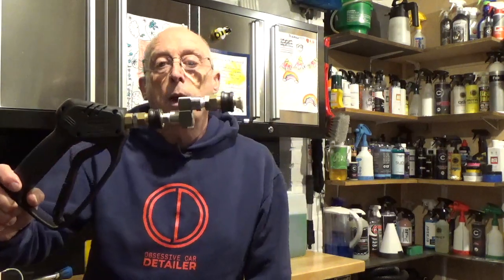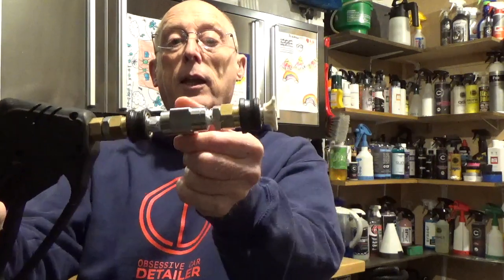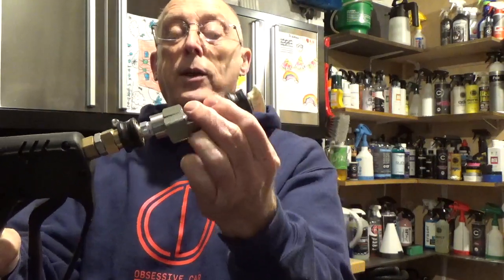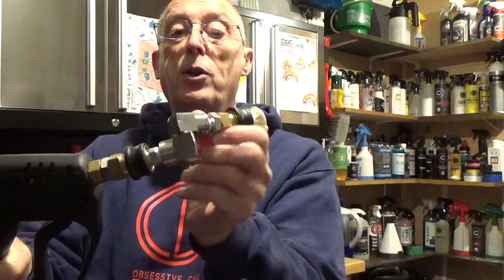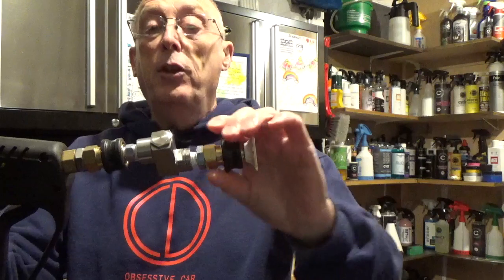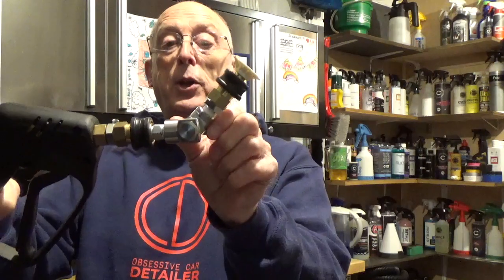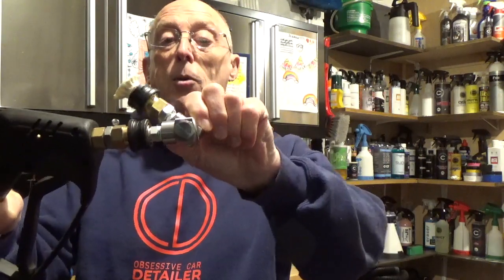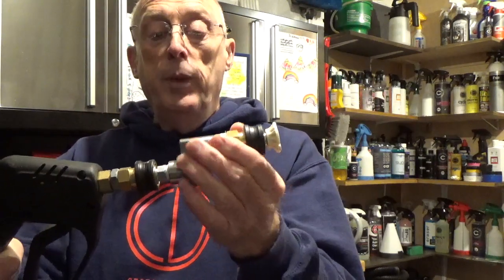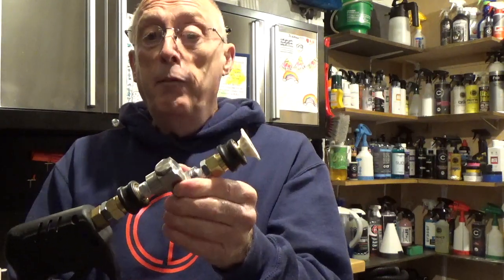What I've got here is a quick release swivel, and as you can see it swivels in all sorts of directions — really a very useful piece of kit. There are a number of these on the market, but not many of them are this sort of quality. This one is in stainless and has a lot more adjustment on it. I got this from Gleam Detailing up in Nottingham. It's not particularly cheap — it's about £20 — but what you're paying for is good quality.